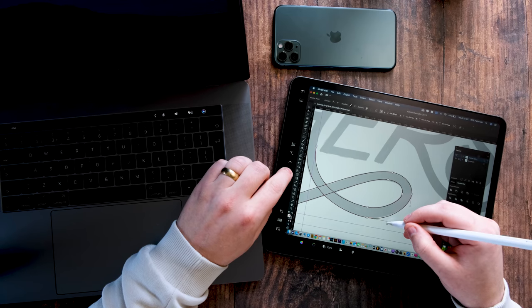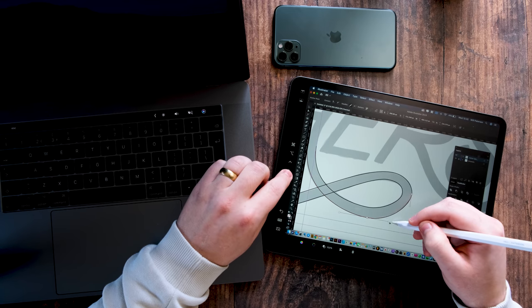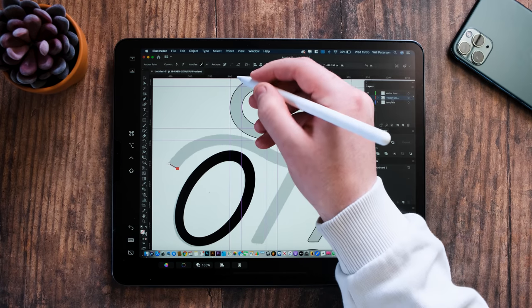For anyone that has an iPad and a Mac that can upgrade to Catalina, you can use your iPad as a drawing tablet with your MacBook for completely free. When I heard about this new update coming to Mac, I was very excited.